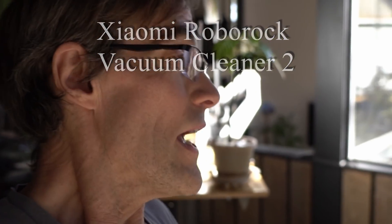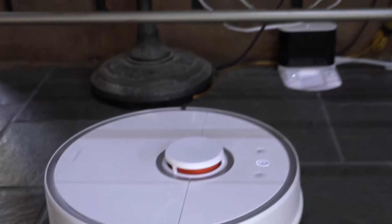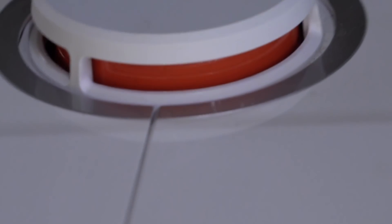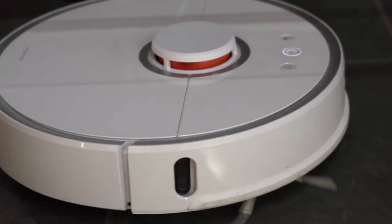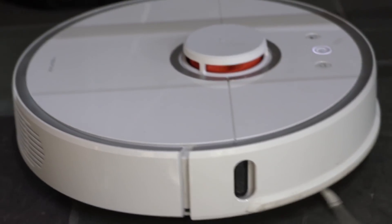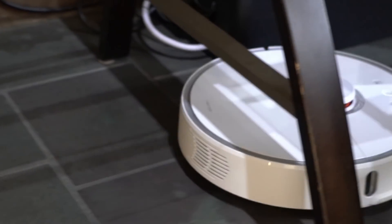Today's smart home trick. Hey Google, ask house to start the vacuum. Okay. Resuming the clean up. Alexa, ask house to pause the vacuum.